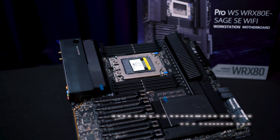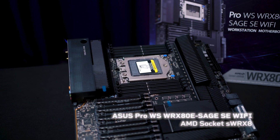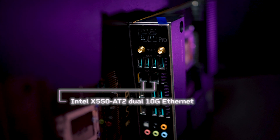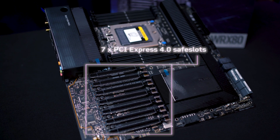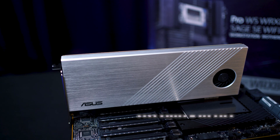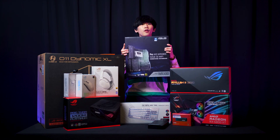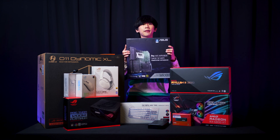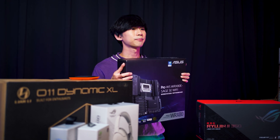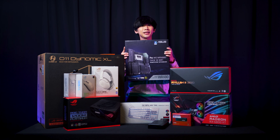we have the Asus Pro WS WRX80E-SAGE SE Wi-Fi motherboard. This motherboard features dual 10G Intel LAN, 7 Gen 4 PCIe slots, 3 onboard NVMe M.2 slots, and includes a 4x PCIe 4.0 16x M.2 riser card. For those who need additional NVMe storage, it also has remote management for enhanced hardware-level control for improved IT management and efficiency. This is actually perfect for content creators like me and professionals.